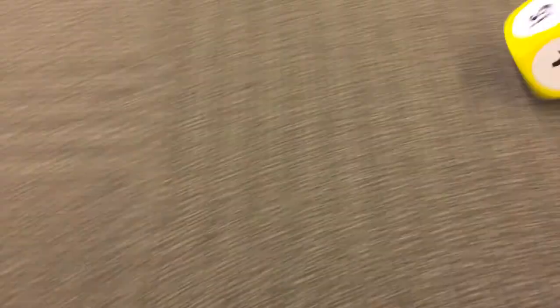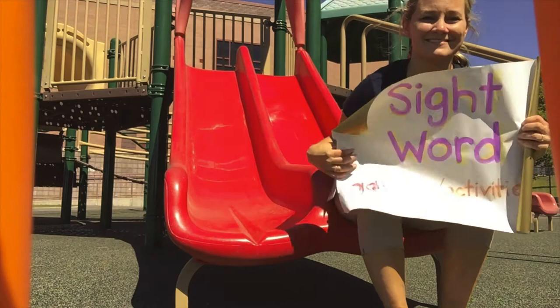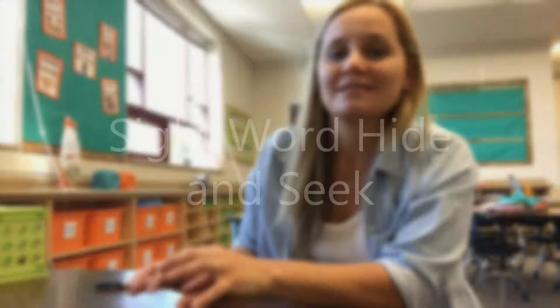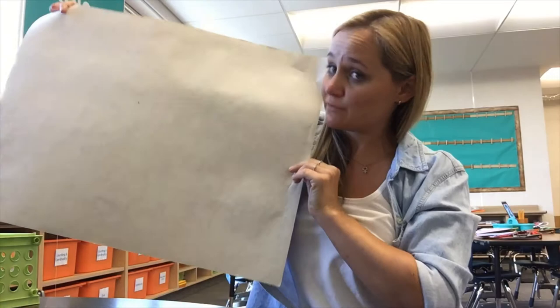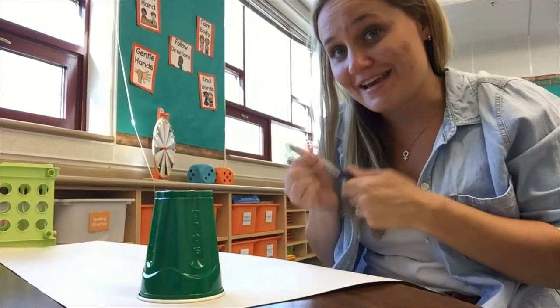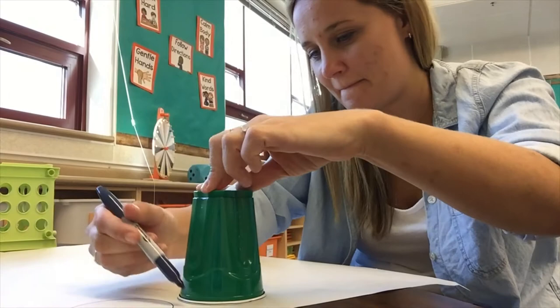So now, it's game time! This game is called Sight Word Hide and Seek. To make this game, you will need at least 10 cups, a large sheet of paper or several small pieces of paper that are taped together, a marker, and a snack or a treat of some sort. You'll need to take these cups, place them on top of the paper, and then trace many circles all over the paper.